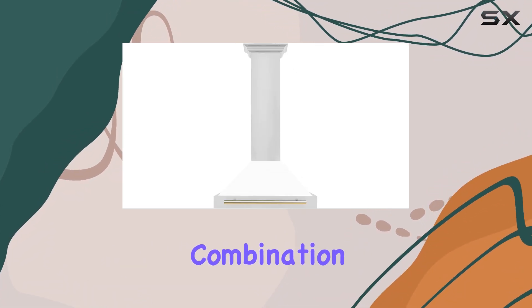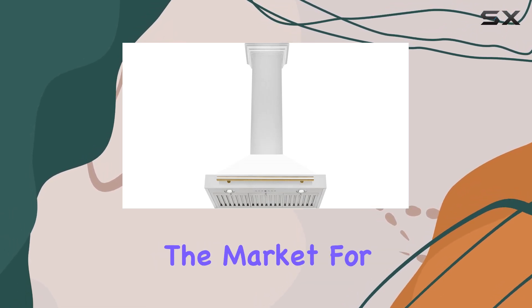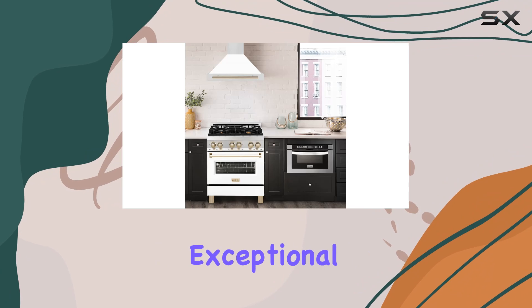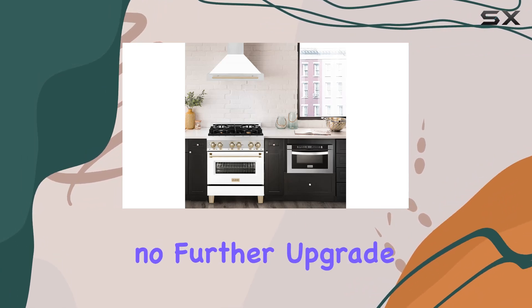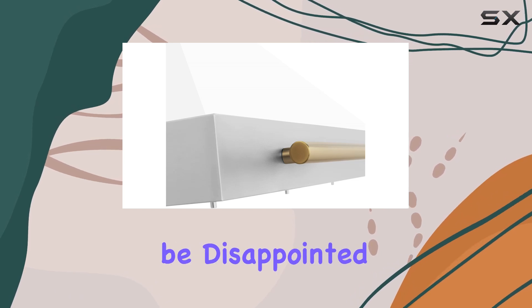In summary, this Zline 30-inch Autograph Edition range hood is a stellar combination of style, functionality, and performance. If you're in the market for a range hood that not only looks good but also delivers exceptional results, look no further. Upgrade your kitchen with this sleek and powerful hood — you won't be disappointed.